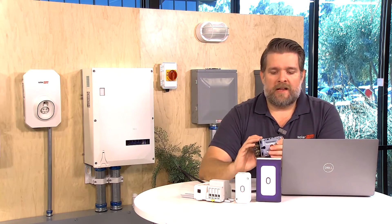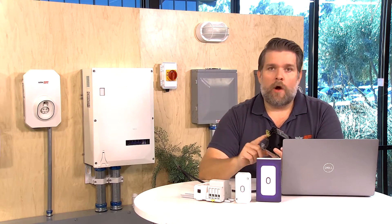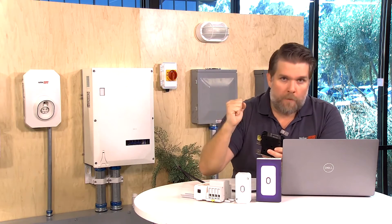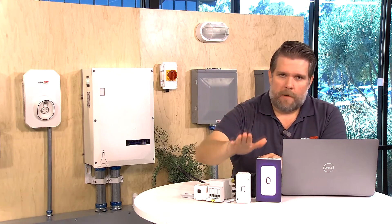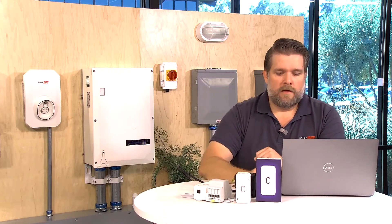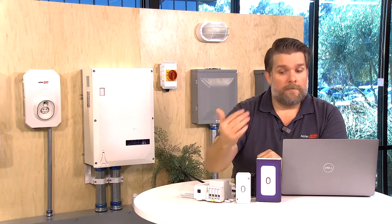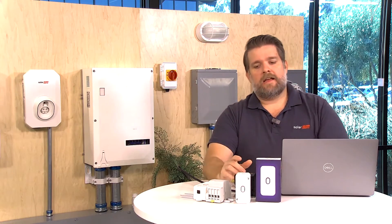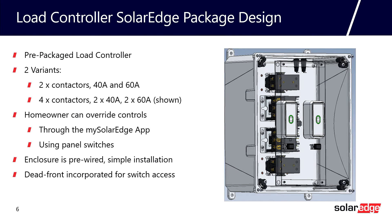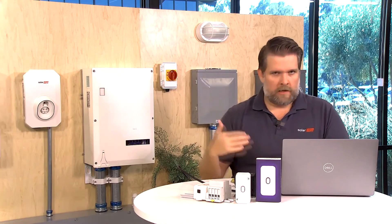Most solar installers don't have a lot of experience working with contactors, so I get a lot of questions about what a contactor is. A contactor is just an electromagnetic switch. There's a coil inside, and if you apply a voltage to the coil, it pulls the switch open or closed depending on the state of the contactor. That's what the load controller does — it applies the voltage and turns the contactor on and off. Our feedback from the field is it can be confusing, but once you've installed one, you've figured it out and you know how to do it.